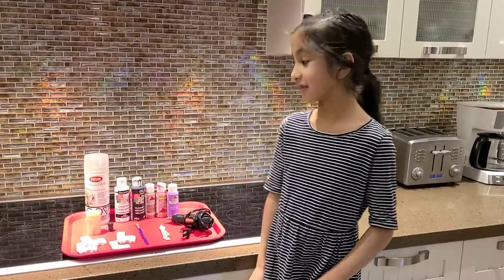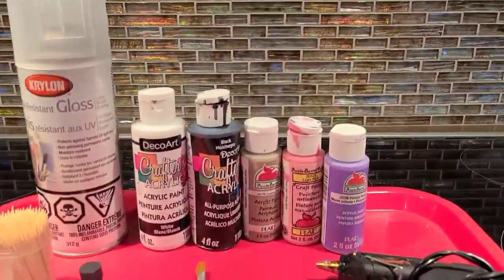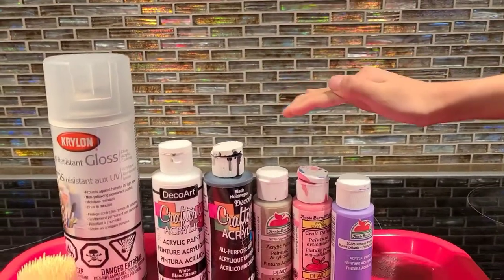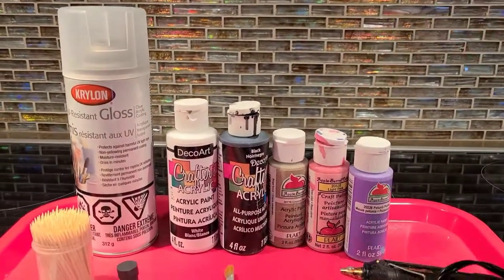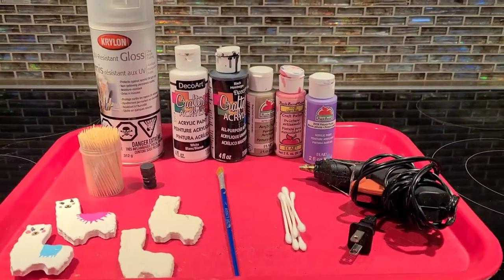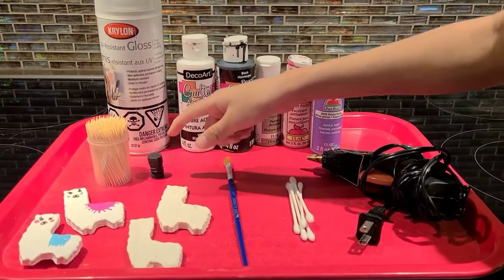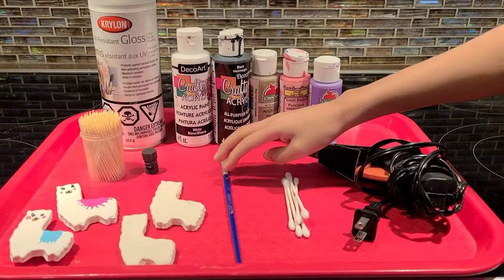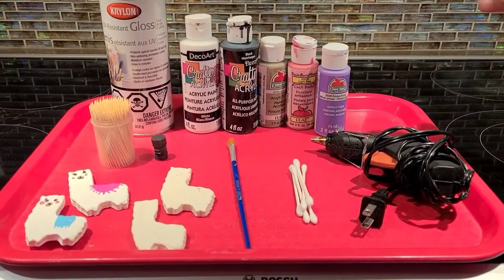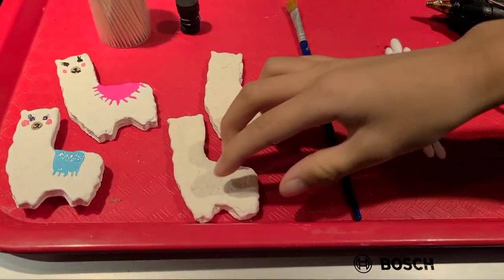Here's what you'll need: gloss, acrylic pink and the following colors — white, black, beige, pink, and whatever color you want for the blanket. I pick purple. You will also need toothpicks, magnets, paintbrushes, q-tips, and a glue gun. And your salto llama.